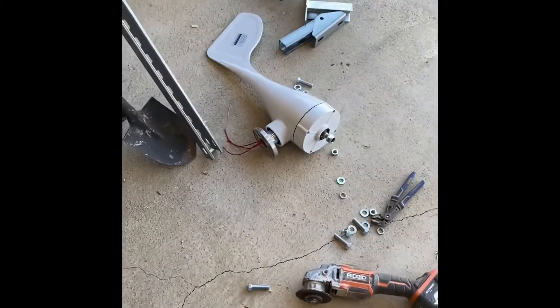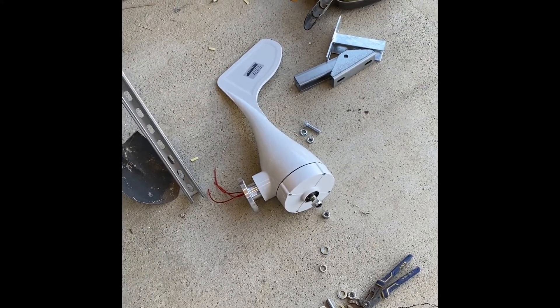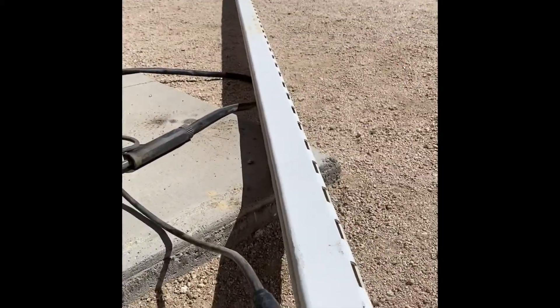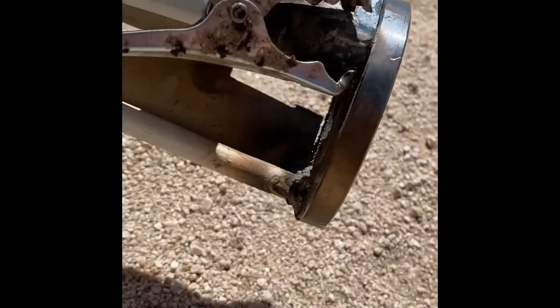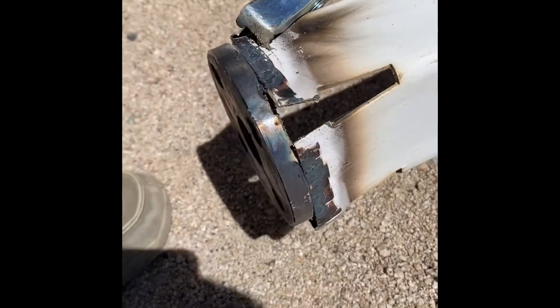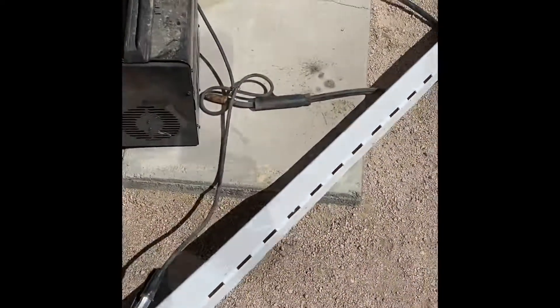All right guys, we have a small wind turbine — it's supposedly a 3,000 watt wind turbine but I'm going to say it's more like 750 to 1,000 watts. Here is the top part of our wind turbine pole, and we're just tack welding it. We pulled this apart a little bit just to give us enough room to get our bolts through, and we're going to go ahead and weld it up.